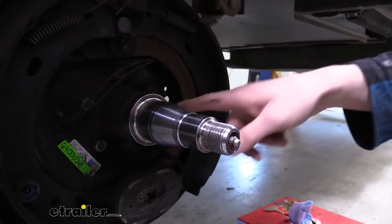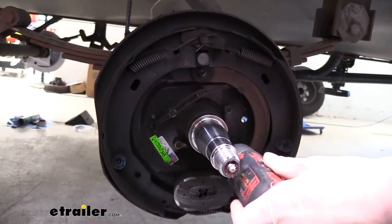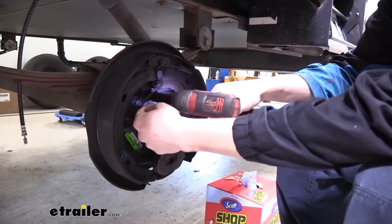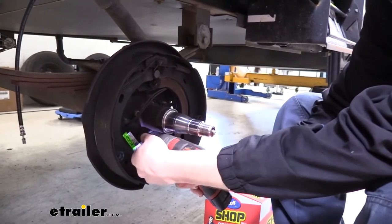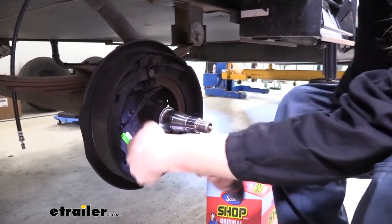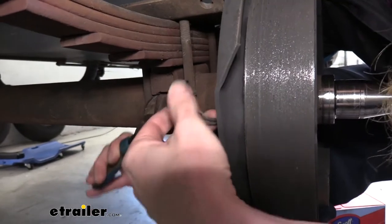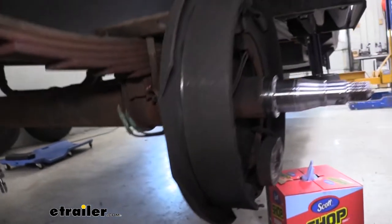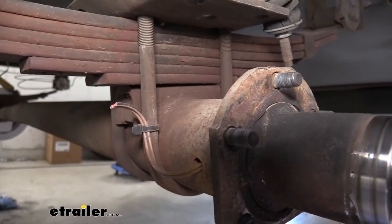Now that we've got it all cleaned up, we're going to remove the five nuts that are holding the backing plate on. We'll remove these nuts using a 15 millimeter socket. You do want to save these nuts as we're going to be using them to install our new components. On the back side of our brake assembly, we've got our wiring coming out there. We're just going to snip the wires here, and then we can slide the whole hub off and set it aside. You don't need to worry about the wires — they won't be active anymore.